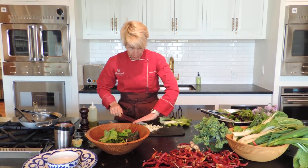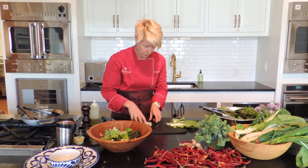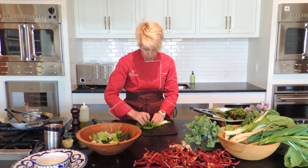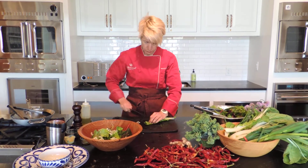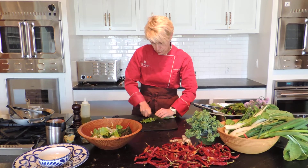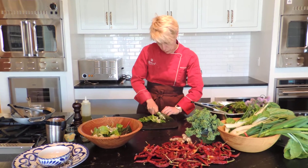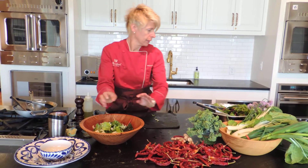I'll show you an easy way to cut those. First, we'll just toss the ribs into the salad. Then if we roll these leaves up, they're much easier to cut. Put them in a nice tight roll, just like that.